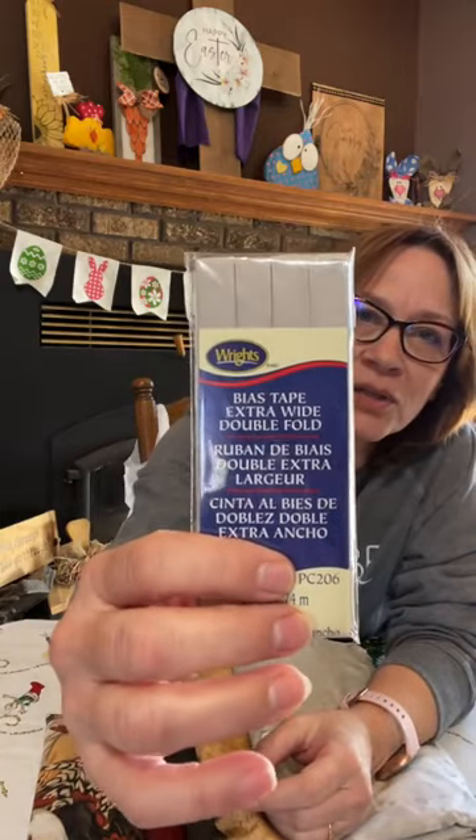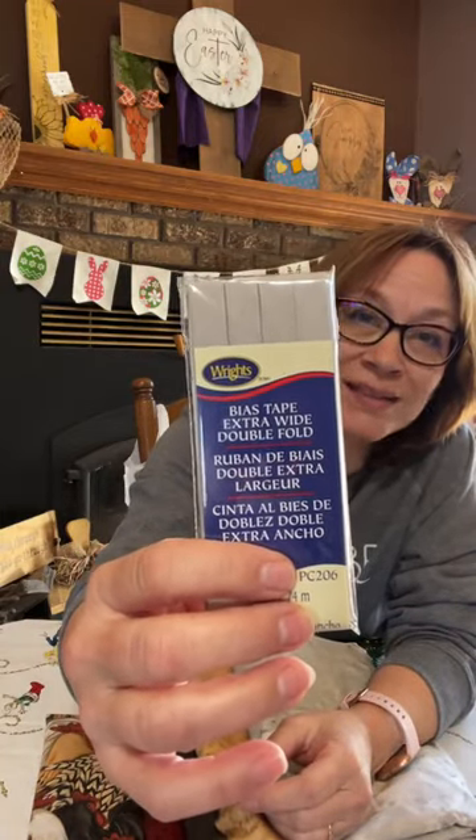This would totally work with it but I don't think I need it with what I'm doing. I think it's going to look really cute without it. I'm also going to use what's called extra wide double fold bias tape in this gray color, and that's the color I'm going to use to pull these all together for the pennant banner.